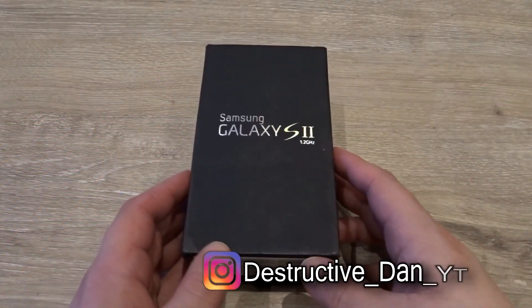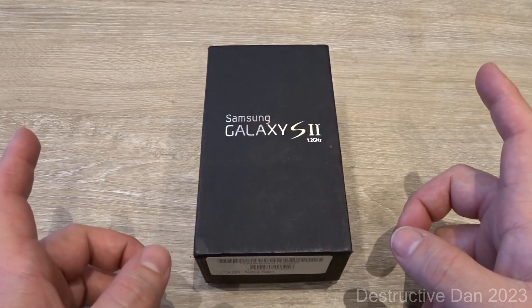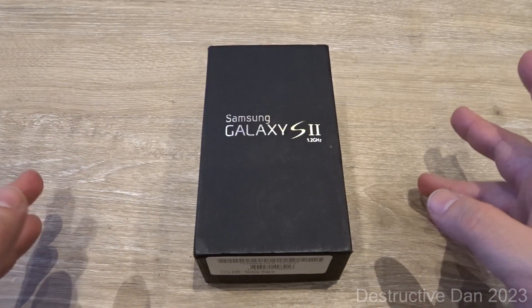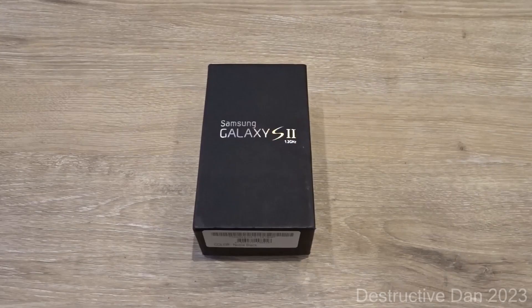What is going on everyone, my name is Dan and in today's video we're going to take a look at the Samsung Galaxy S2. First, I want to give a little notice — I just bought a new camera, the Sony DSC-WX500, so if this video looks and sounds different than what you're used to, that could be why. I decided to stop filming with my Samsung Galaxy K Zoom. Without further ado, let's get right into the video.